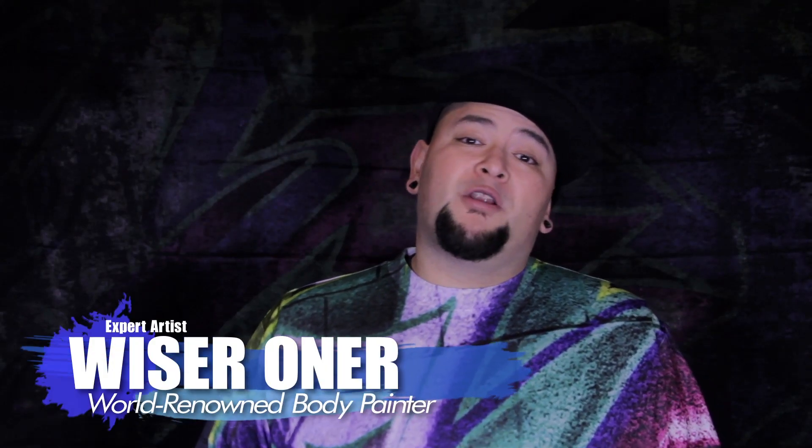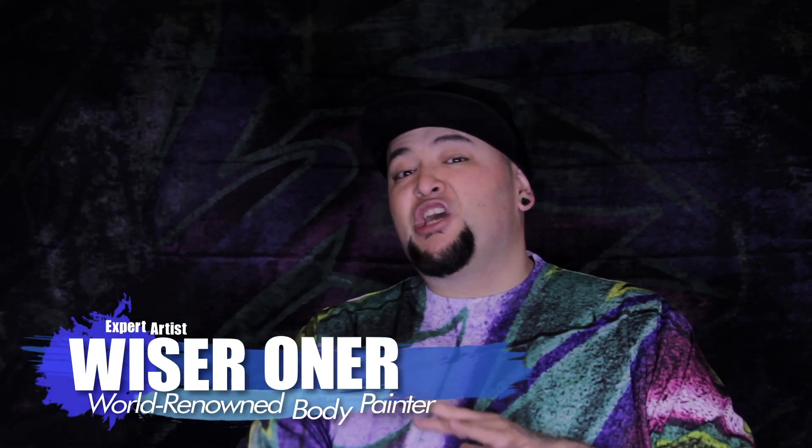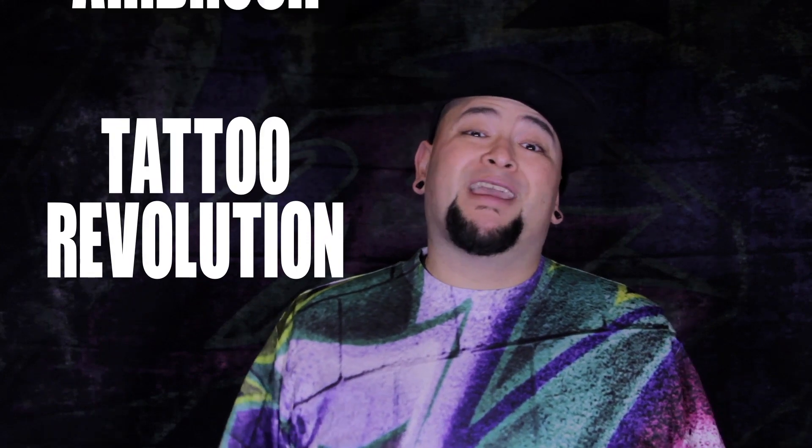What's up everybody? I'm WiserWonder and today I want to share with you something that's going to revolutionize the way we look at airbrush tattoos around the world.